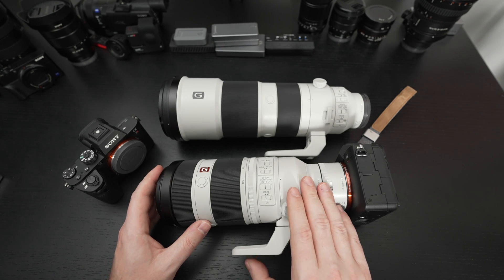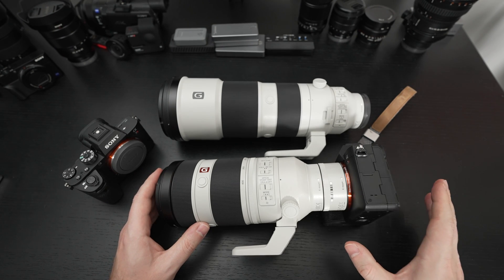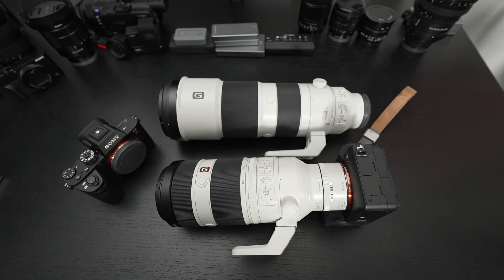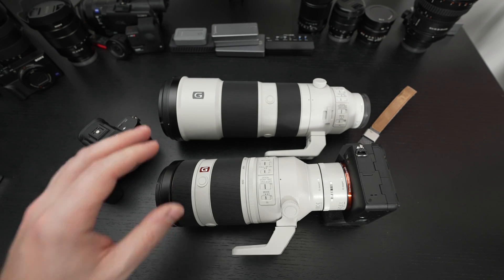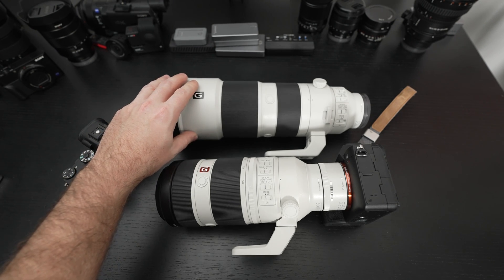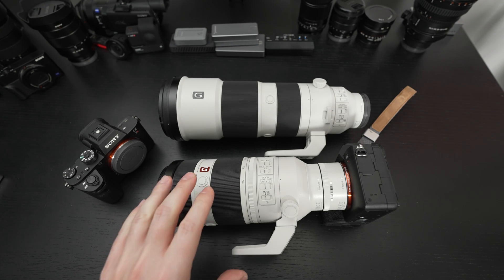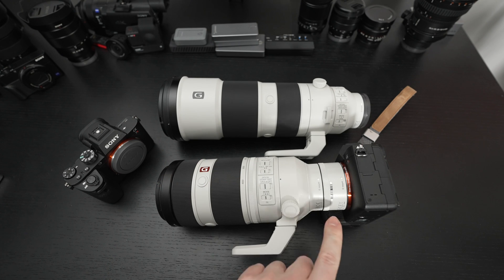Had I only owned the 100-400, I think I would have been more than satisfied adding this teleconverter, and the 200-600 would drop off my shortlist. But because I owned both and tested both, I found that now with that 1,200mm reach and the fact that the G-series already does a really nice job, I kind of fell in love with using it on both. So this did backfire for me personally. But again, if you own or are looking at buying just the 100-400 and the teleconverter, you will not be disappointed.